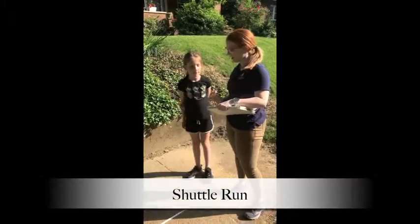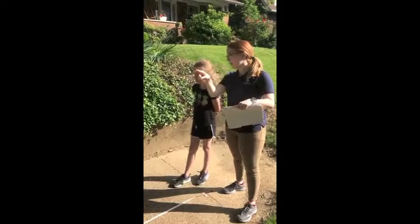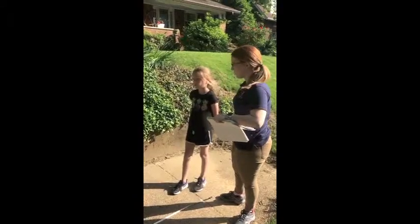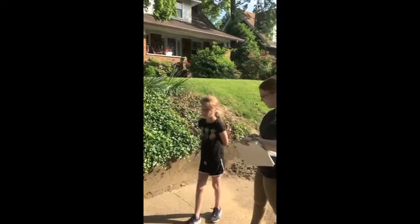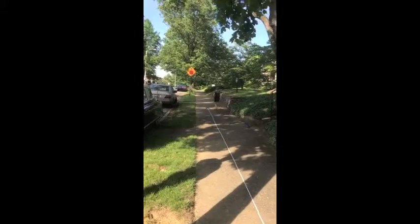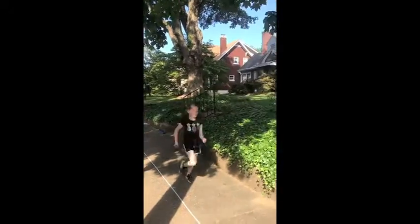Ava, when you're ready, when I say go, you're going to run as fast as you can. You're going to grab that orange block down there. You're going to turn around, and you're going to come back over the line, okay? Go as fast as you can, but be careful, okay? So whenever you're ready — you ready? Go! Good job, good job! Good job!